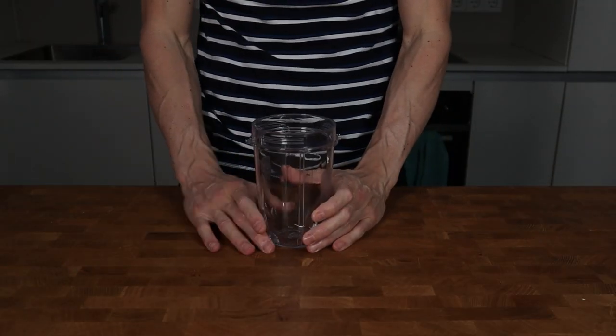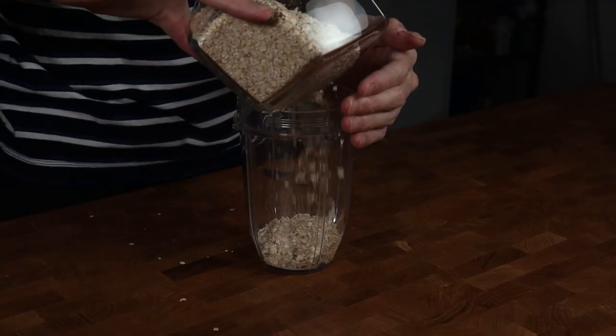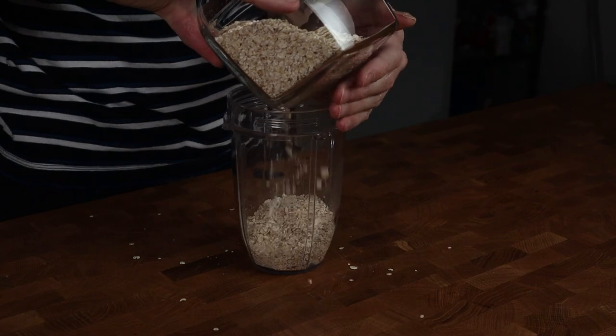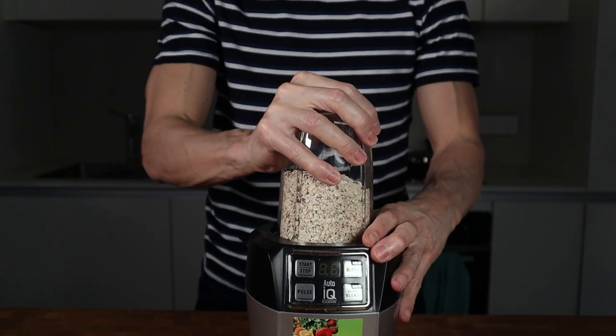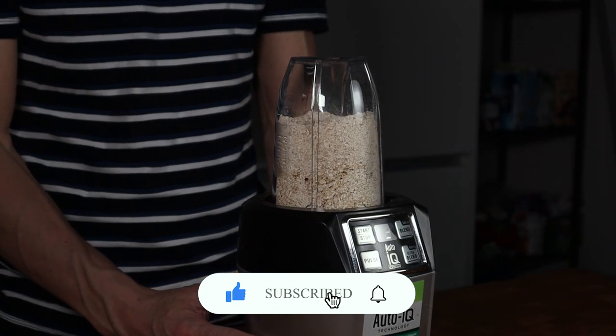Always start with the dry ingredients — I will show you later why. I will start by throwing in 120 grams of oats into a blender. Close the lid and blend it up for 30 to 60 seconds until you have a very fine flour, like this.